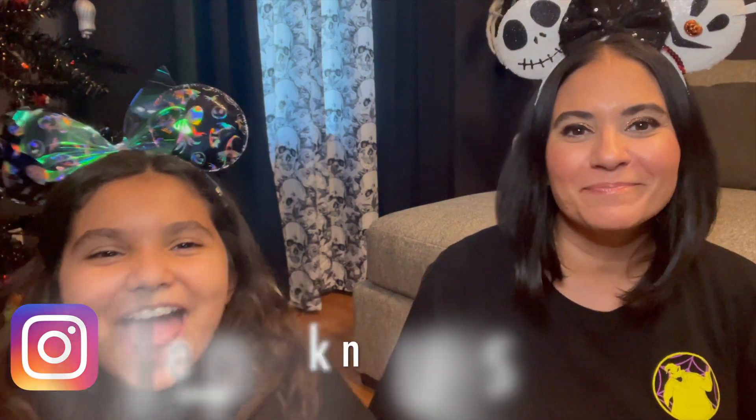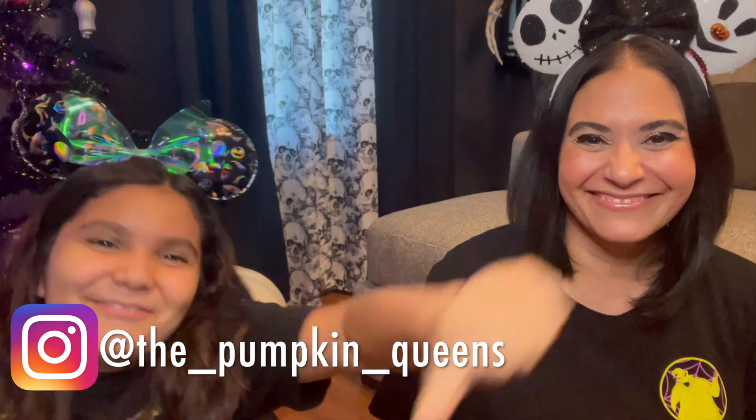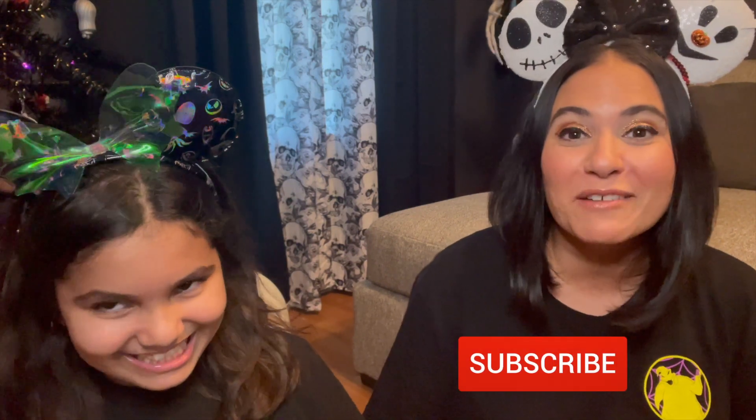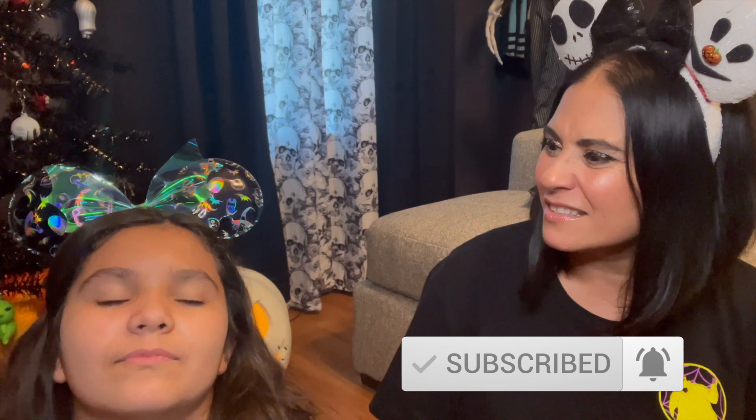Hi everyone, we're the Pumpkin Queens. I'm Juliet and I'm Megan, and welcome to an episode of Drawing Disney with Juliet. We haven't done one of these in so long — it's been way too long. I will link Juliet's Drawing Disney with Juliet playlist above. If you guys don't know what we're doing, why don't you tell everybody what Drawing Disney with Juliet is?